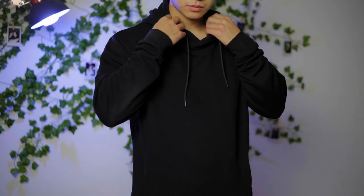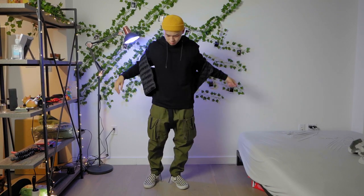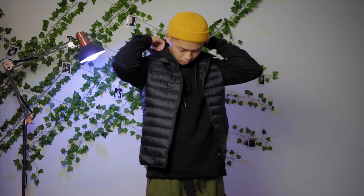Orange mustard beanie, simple top is a plain black hoodie — slim fitted, definitely not some skintight gym shark look. We've got on a Uniqlo ultralight down vest, perfect for the colder days of fall — it insulates you a lot and is going to keep you warm.